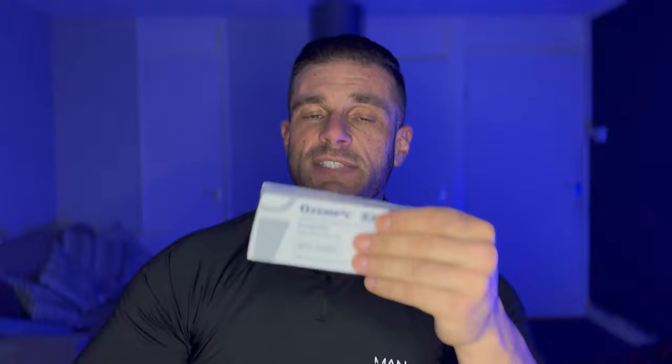Hi guys, my name is Chris and in this educational video I'm going to discuss Ozempic. The reason I'm discussing it right now is because it's a real hot topic, with a lot of people wanting to lose weight, and this is the most effective weight loss tool we have.